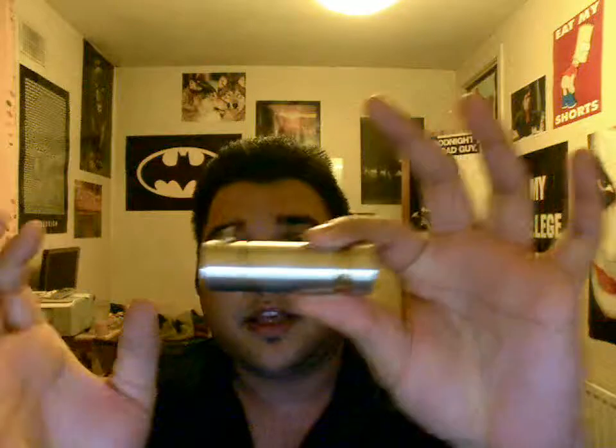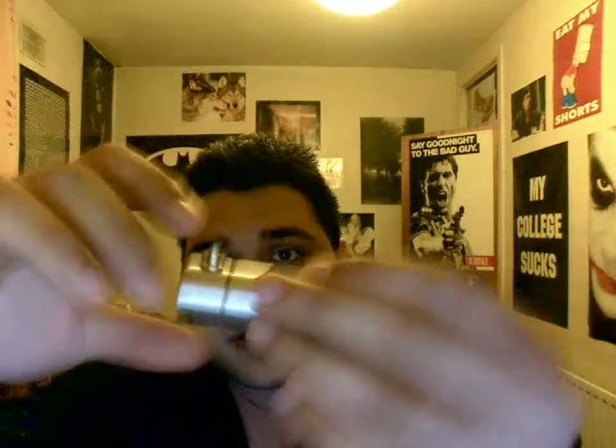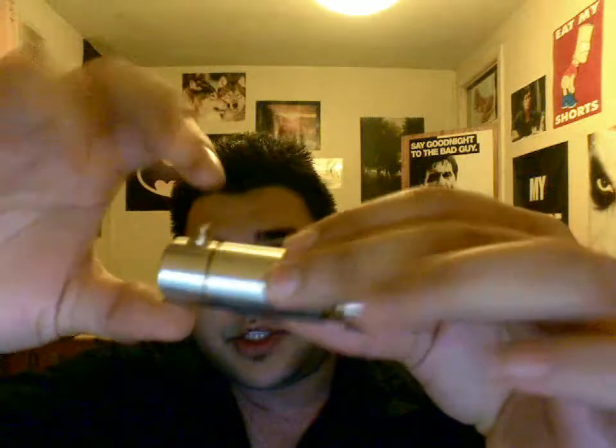Before I start playing with it even more, so to speak, this is what it is. You've got a top piece, a brass piece, you've got a brass ring there, you've got your switch, and that's what it looks like when you get it.